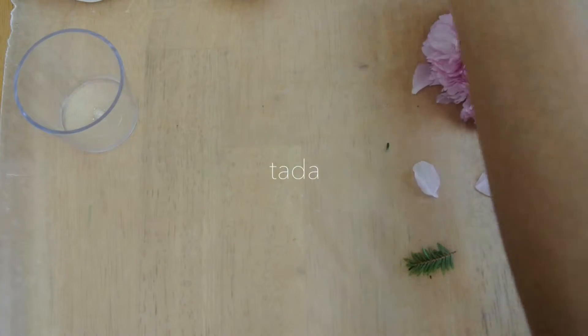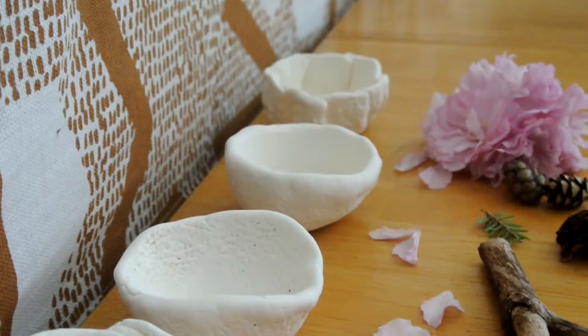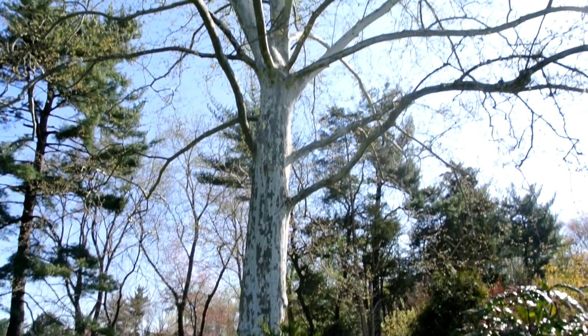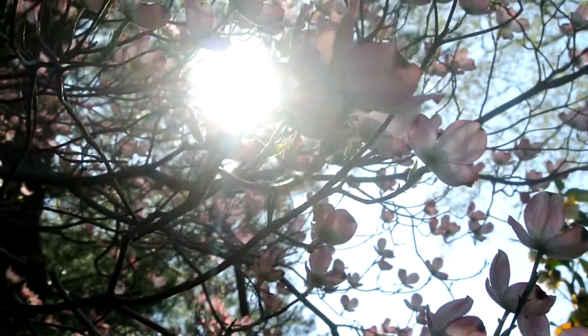Ta-da! All you have to do now is leave it to dry. You can finish it off with Mod Podge to give it a natural-looking glaze, and even use paint to decorate it. It's really all about exploration and experimentation of this great medium.